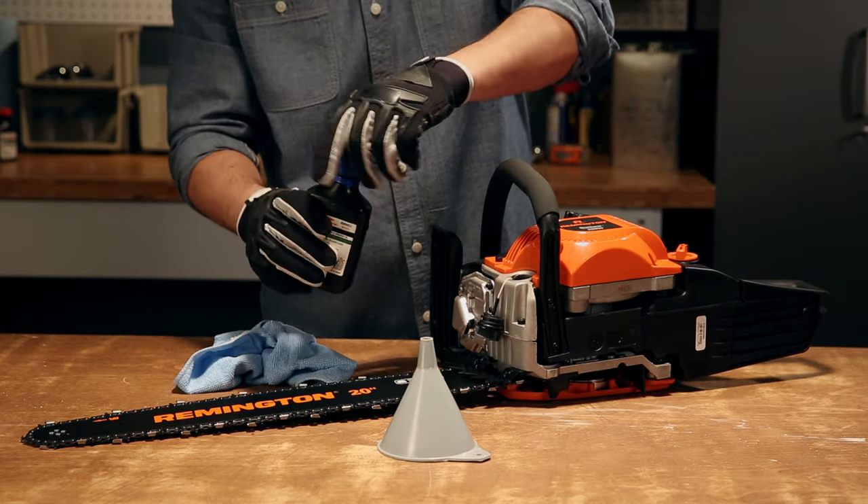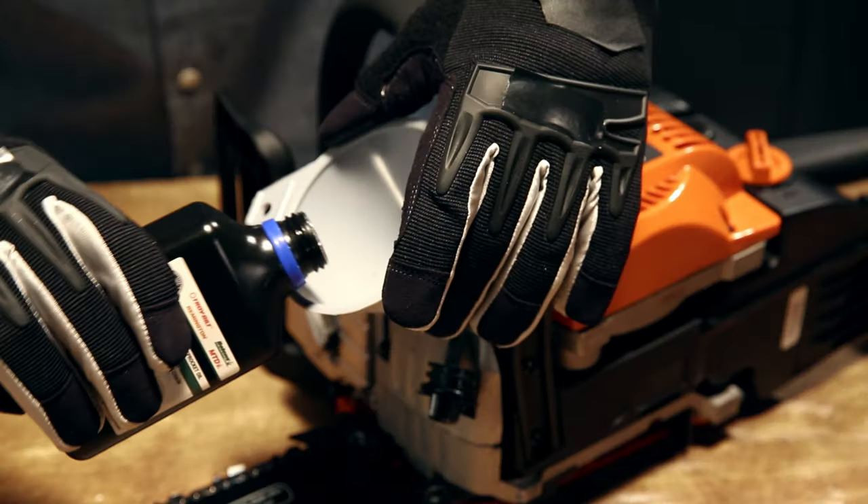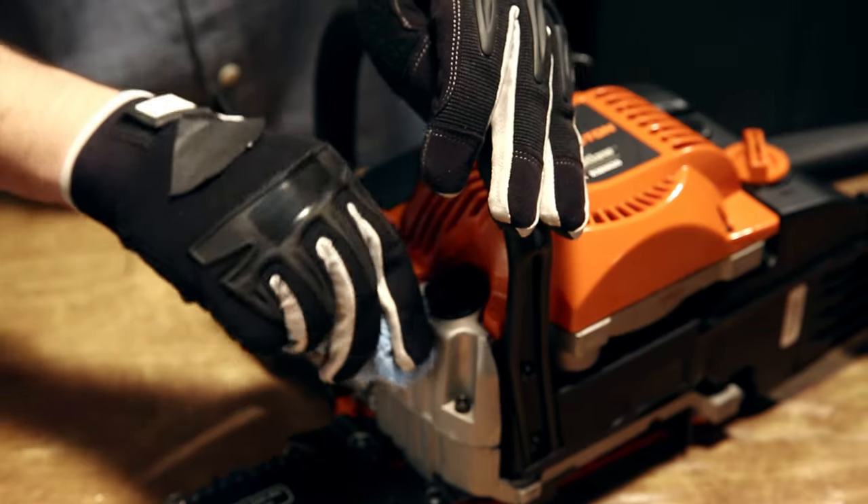To fill her up, set the saw on a level surface. Unscrew the cap and pour the oil into the reservoir. No overfilling, please. Then screw the cap back on and wipe down any excess oil.